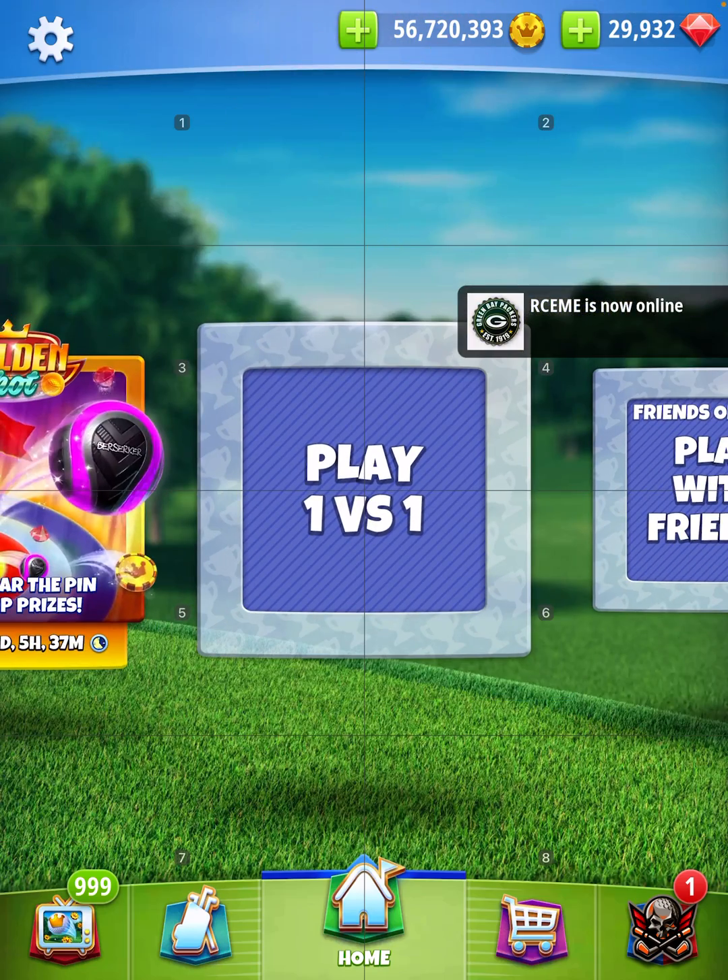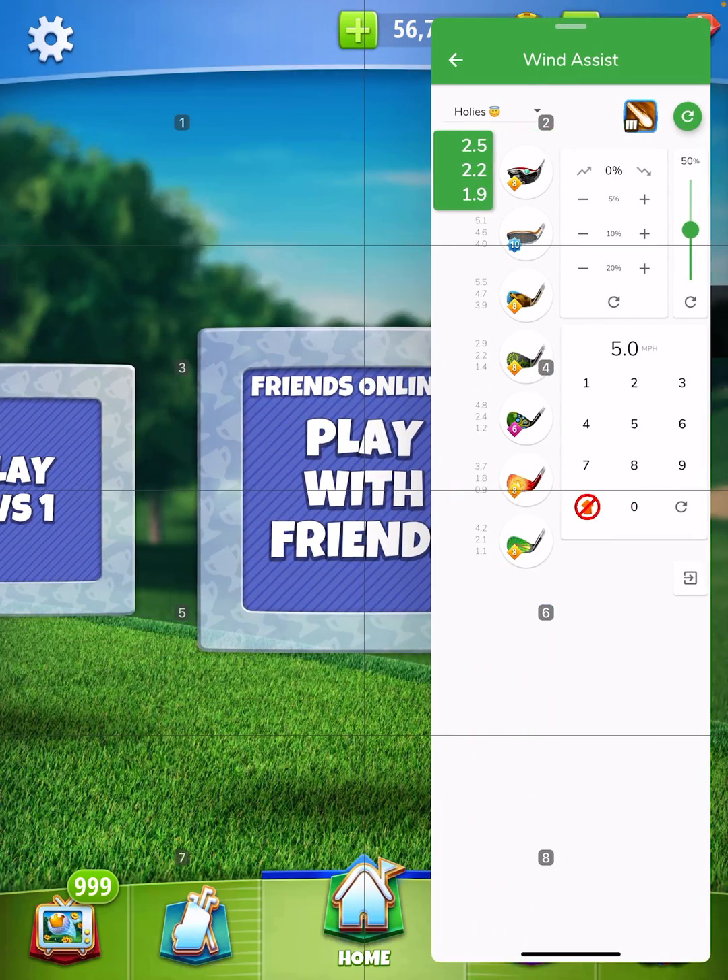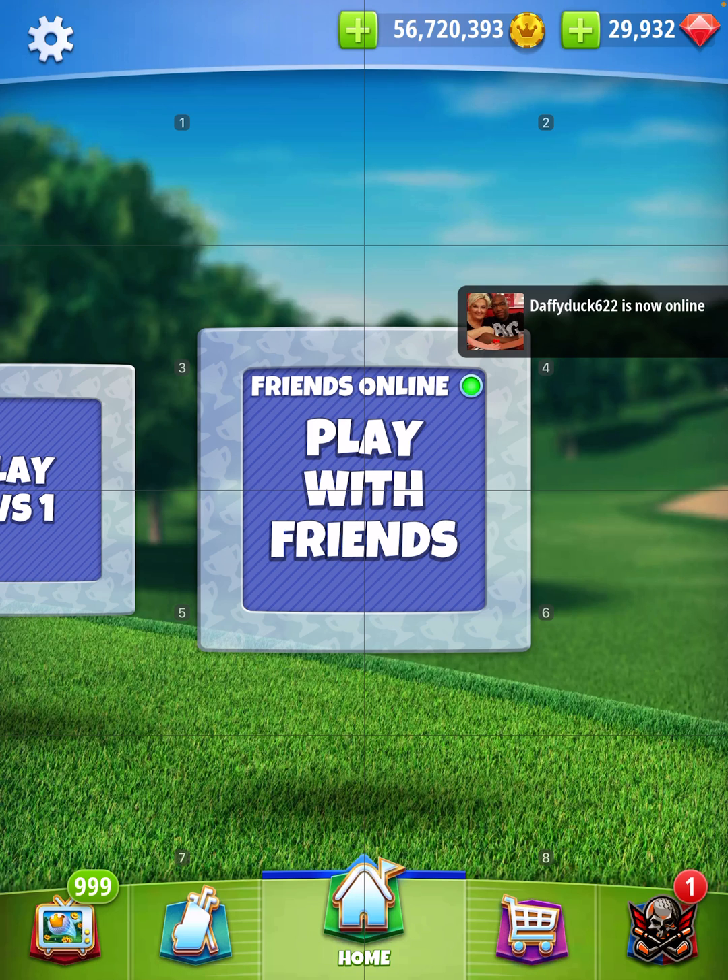Then you go right back into the game and you are ready to go. That's as simple as it is right there, my friends. I hope you enjoyed the video!